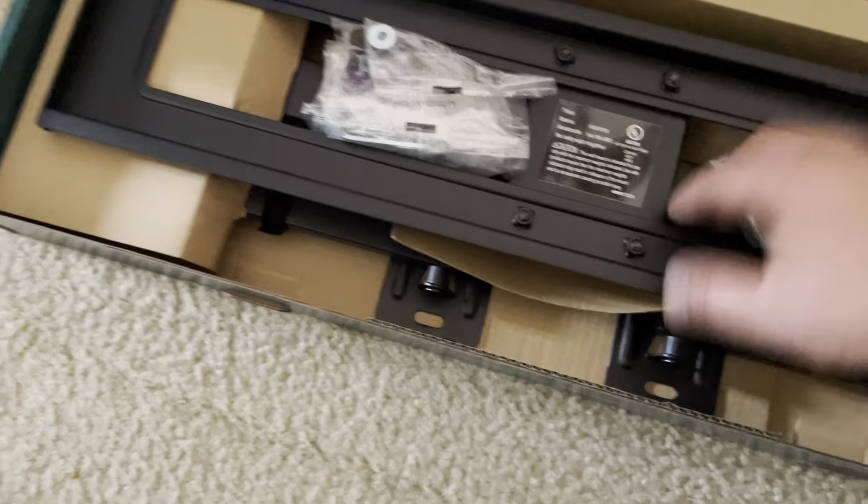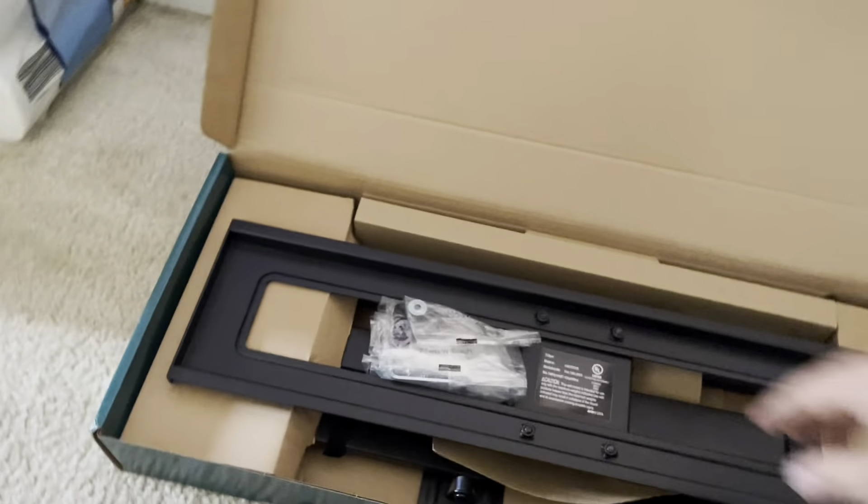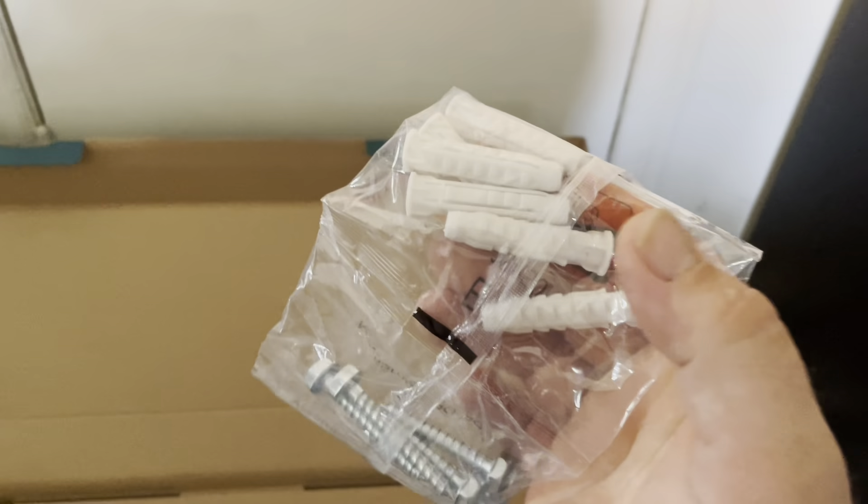I've been doing this for a little while, it's not the first time I've mounted a TV on the wall. As you can see, there are separators and bolts for the TV — very generous — as well as washers and spacers. You also have three sets of anchors for the wall. You can use them in drywall or in studs.